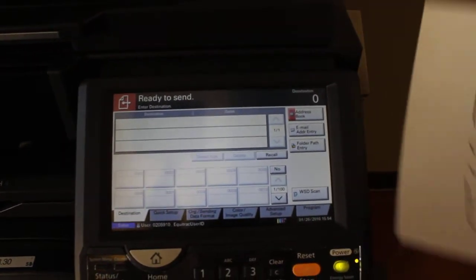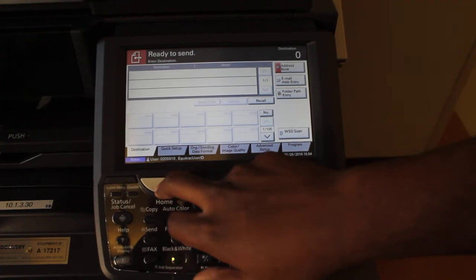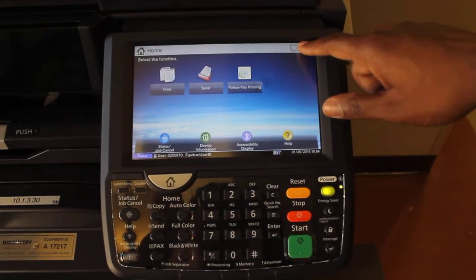After the document has been returned to you in the bottom slot, press Home and Log Out.